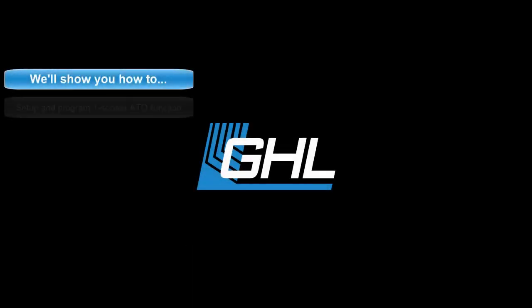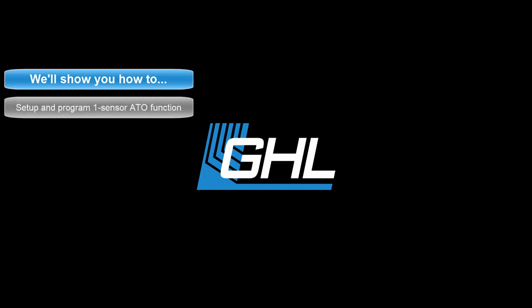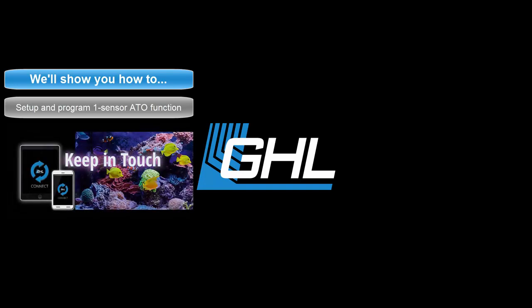Hey guys, today we're going to show you how to set up and program a single sensor ATO function for your Proflux 4 controller. We'll do this using the GHL Connect app.